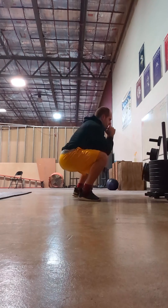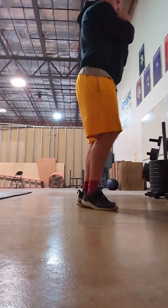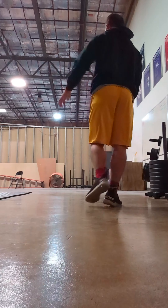On my more athletic days where I'm running yoke or sandbag, I will do more running after this warm-up. For regular squat days and deadlift days, I don't really get into the running portion of the warm-up.